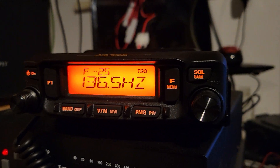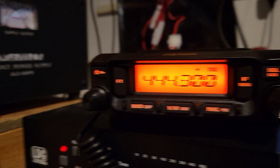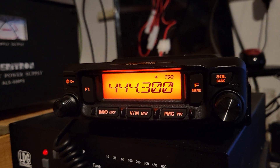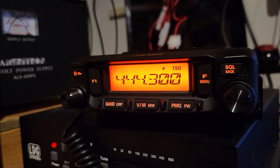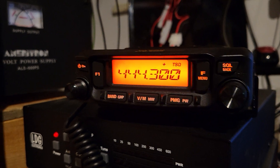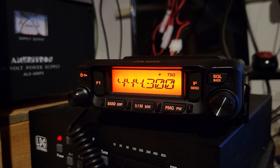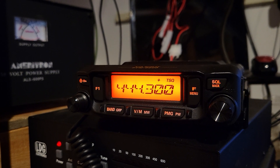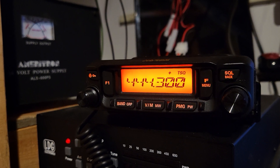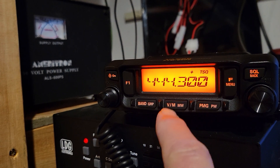I have it set wrong, so it's 136.5 Hz. I press that again and she's ready to go. I'm not going to kerchunk the repeater because I know it'll work. So there you go — long press the F key, short press the F key. If you can't find it on the long press, you've got to push the F menu key short.